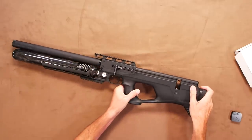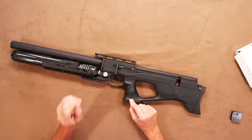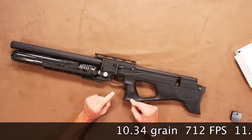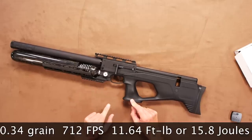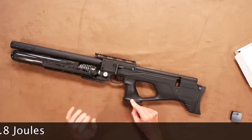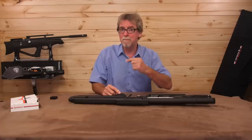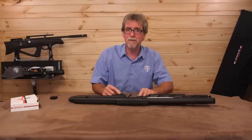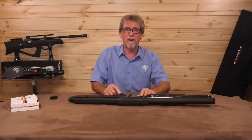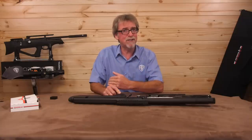The version I have here is the .177 sub-12 foot pound version, and over the chronograph it was hitting 712 feet per second using 10.34 grain pellets, which is 11.64 foot pounds or 15.8 joules. These figures are also very consistent due to the very impressive regulator on board. This is available in .177, .22, .25, and .30 calibres, in both sub-12 and FAC versions.